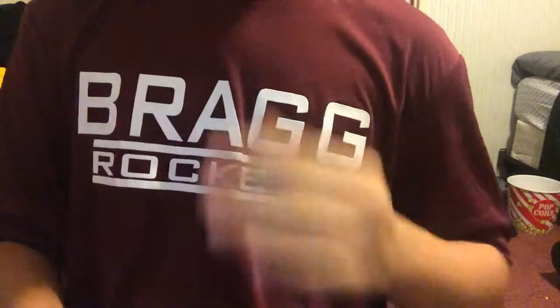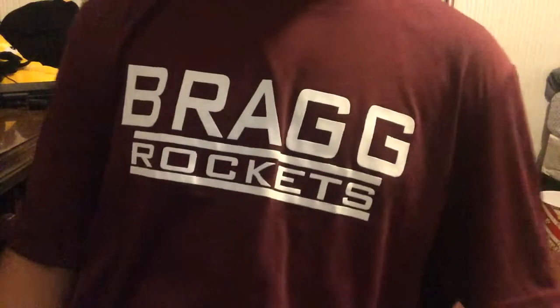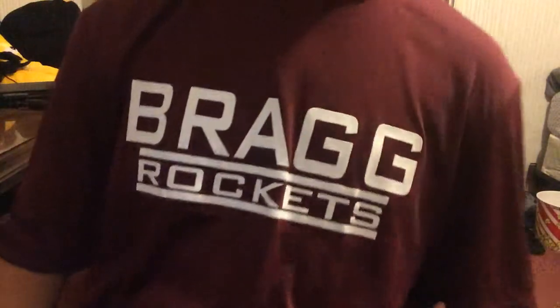Now you eat it. Happy birthday. You just had a piece of gum. So, happy birthday.